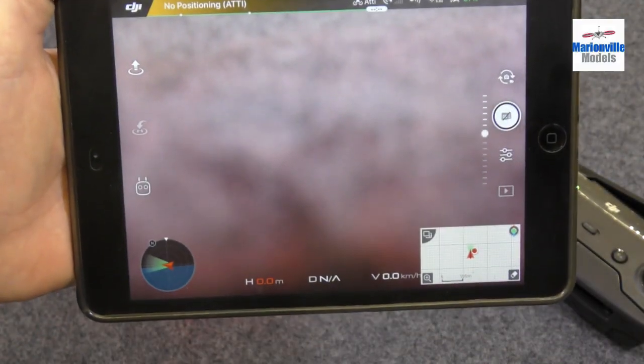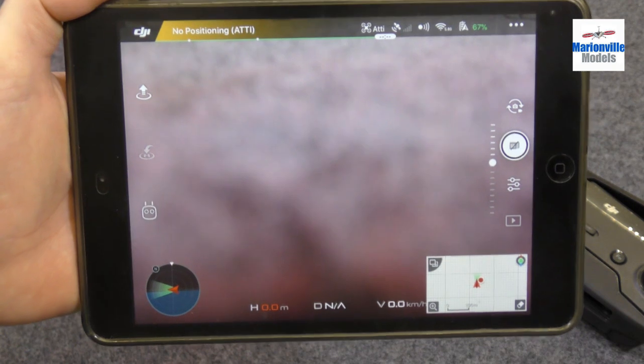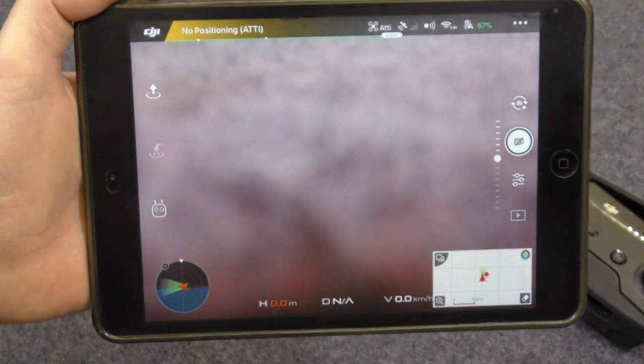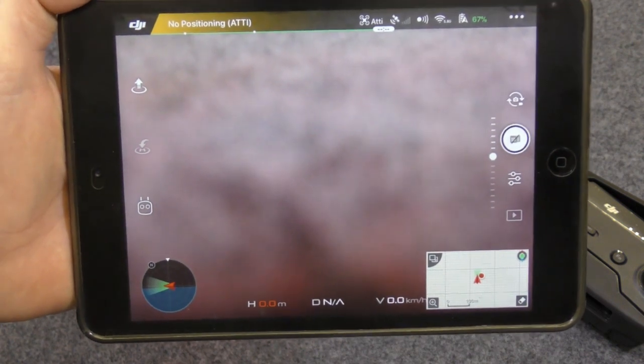Before we fly for the first time, we want to calibrate a couple of the sensors. The first one is the IMU, which tells the craft which way is flat so it knows how to hover properly. The other one is the compass calibration, which tells the craft what way is north so it knows what direction it's facing.